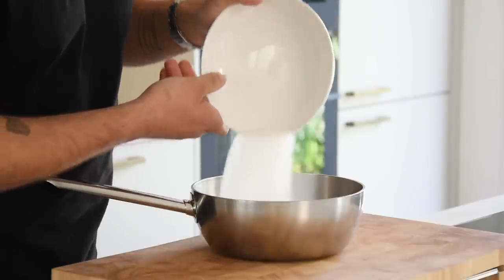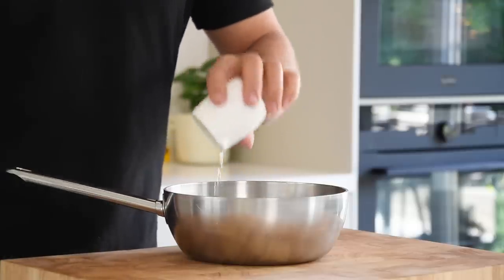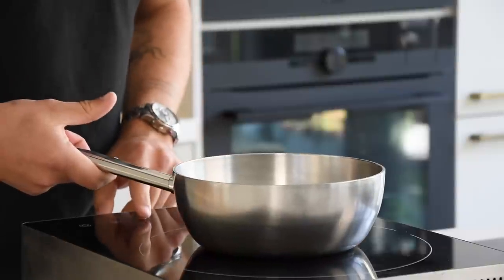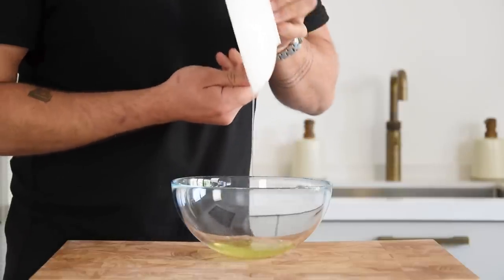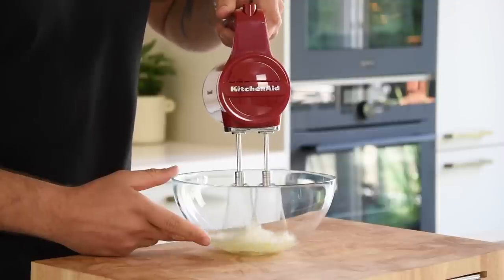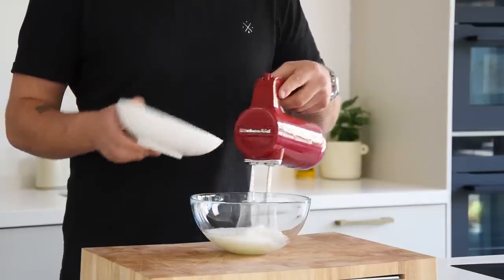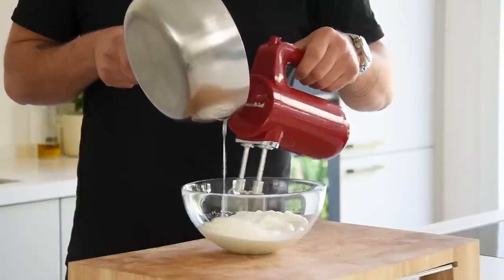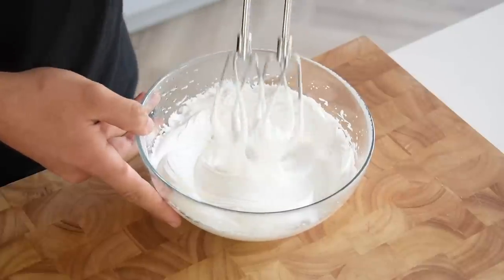Meanwhile, let's make the meringue. First pour 80 grams of sugar in a saucepan and also add 30 grams of water. Now heat this up till it's 118 degrees Celsius. Meanwhile pour 50 grams of egg white in a bowl and start beating it. Once a white foam starts to form, add 15 grams of sugar to stabilize the egg white. Slowly add the hot sugar syrup and continue mixing till it's at room temperature and has stiff peaks.